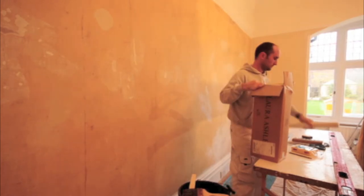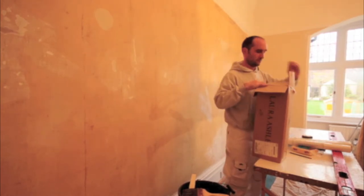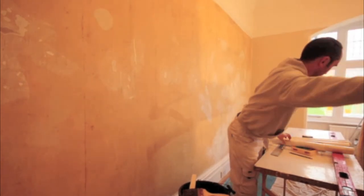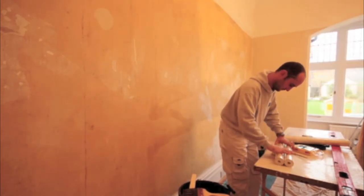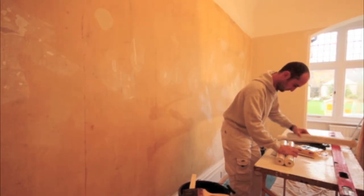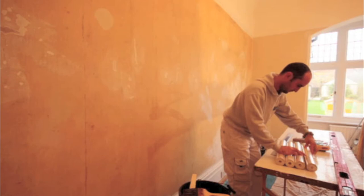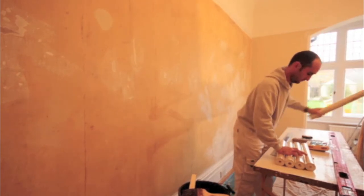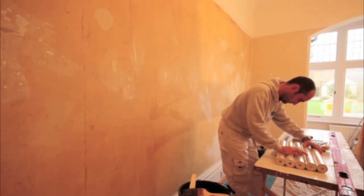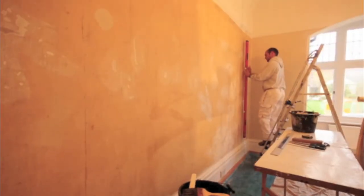The next task is to check the wallpaper itself. The customers organised getting this paper from Laura Ashley online, so I just want to double-check that all the batch numbers are exactly the same and that the quality of the paper is good enough for hanging. It's important to check batch numbers because some do vary a little in shades. If you're hanging on one wall as I am here, make sure you've got the correct paper — as you open the second or third roll you'll straight away see if it's not correct, so double-check before you start.